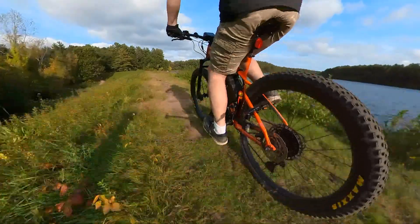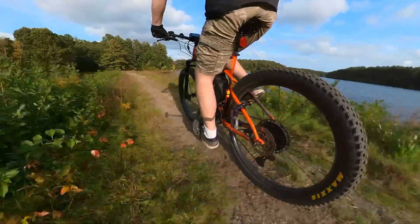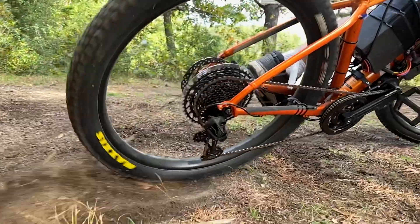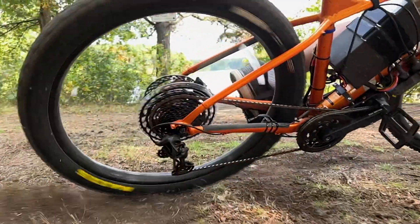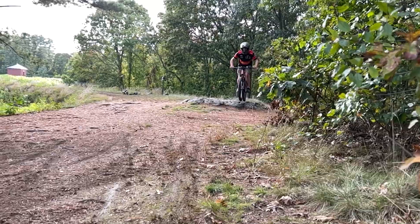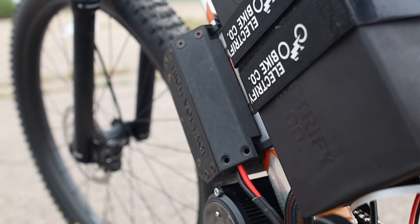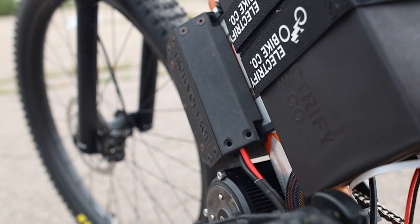When riding the trails, the power is great for when there is something inhibiting your path. The bike has so much power that unless you're very careful on the throttle, you will get wheel spin or an uncontrolled wheelie, but that can also be a lot of fun. The components hold strong to the bike even with small bumps and jumps, but you do need to be mindful of the extra weight from all the components.